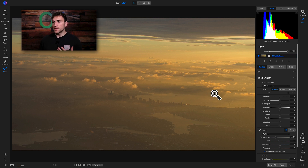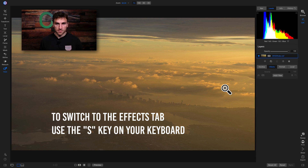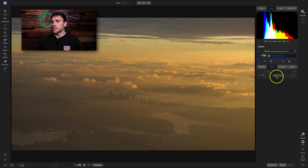To save ourselves a few clicks, we can transfer between tabs really easily just by using our keyboard. I'm inside the develop tab now, but if I want to go into the effects tab to add a filter, I can do that by simply hitting S on my keyboard. Now I'm in the effects tab and I can use my first click to add a filter.